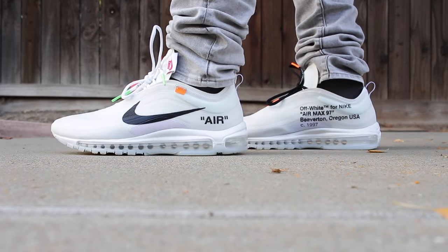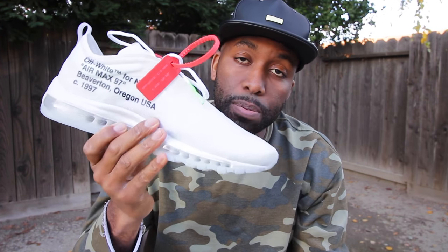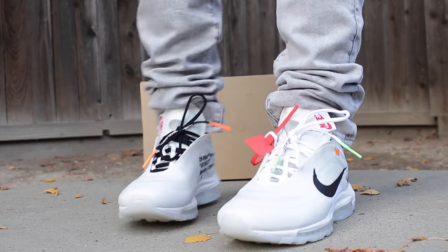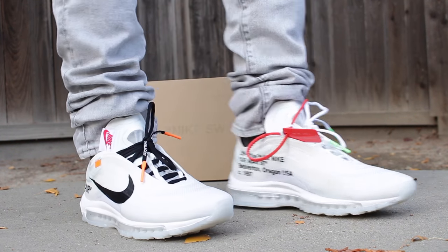Pricing-wise, I bought these at Undefeated for retail at $190, and I'm just glad I got it for retail. Sizing-wise, I went a half-size up with these Air Max 97s. I would suggest going a half-size up, but you should always try on sneakers at your local sneaker boutique or store to make sure you get the right size.